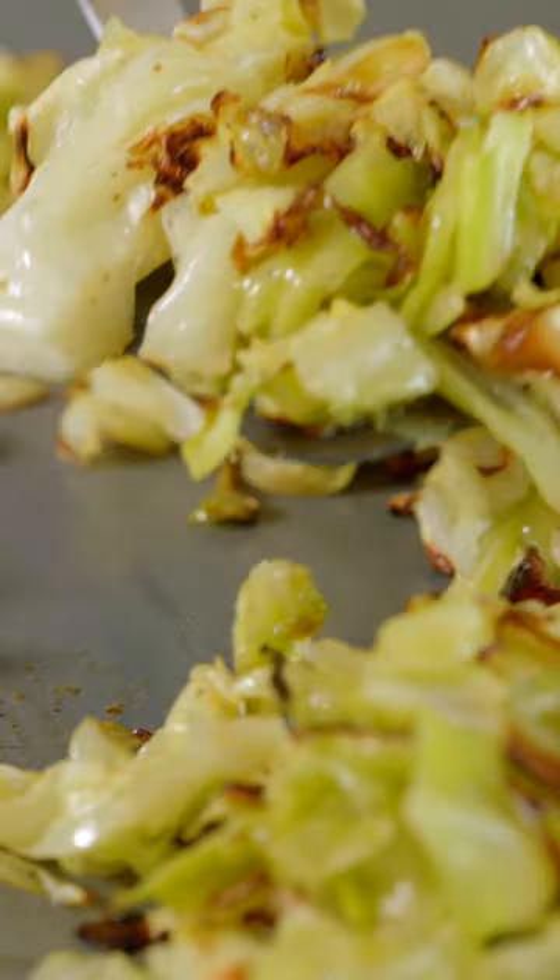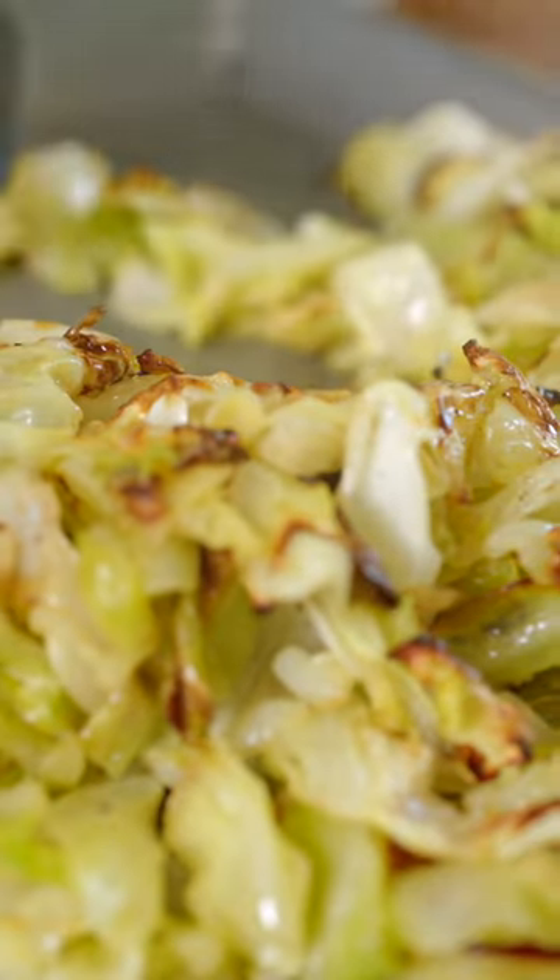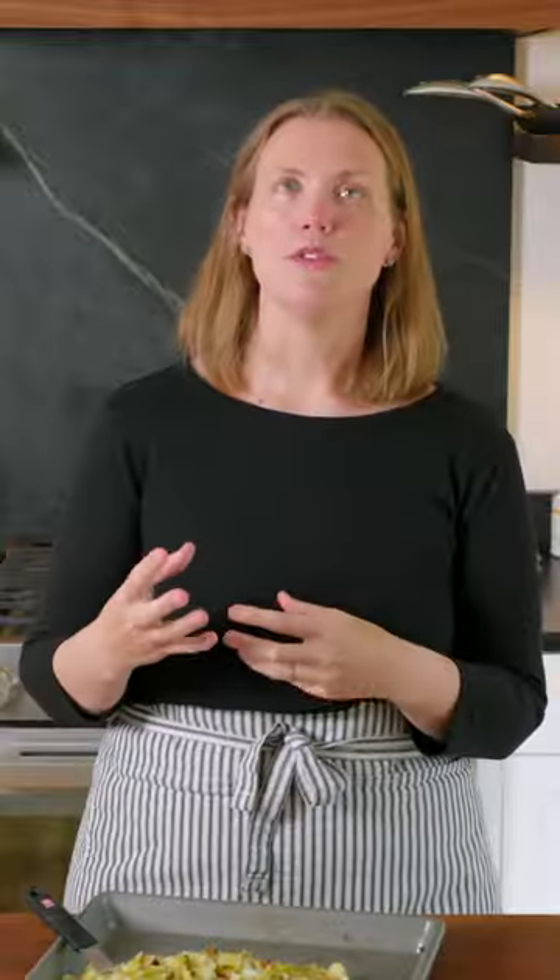I'm Joanne, that's Adam behind the camera, and we are The Couple from InspiredTaste.net. And today we are roasting cabbage. Roasting is such a fantastic way to cook cabbage. If you've never done it, do it. It brings out all of the wonderful sweetness in the cabbage. It's so simple, it's pretty quick, and it goes with just about anything. Let's go make it.